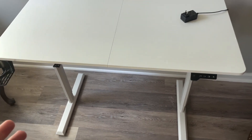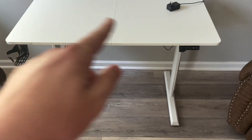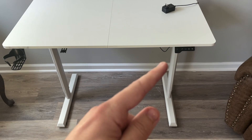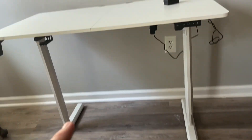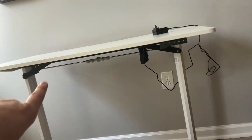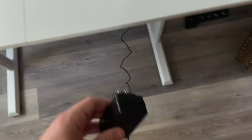As far as the assembly, it takes a little bit to put together. You have to put these two pieces together and configure the legs with the motor and that bar there. So it takes a little bit, but I'll plug this in so we can see how it works.